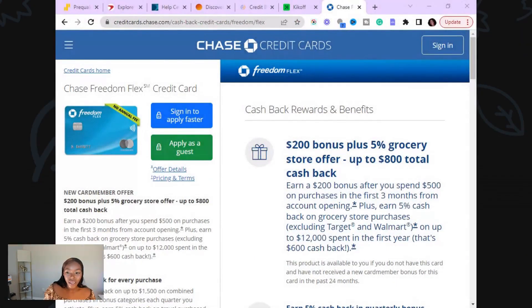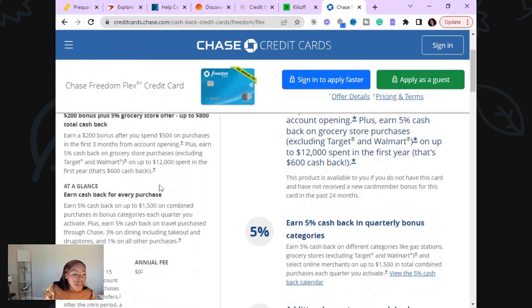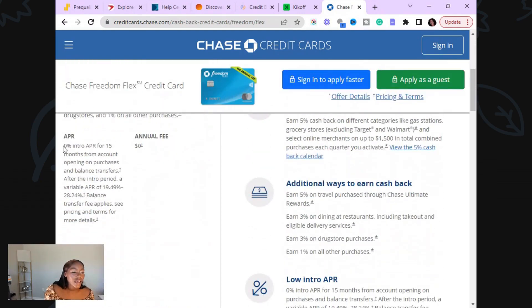So definitely call them to ask them if you have it. Now here is that card, the Chase Freedom Flex — that is the one that they said. So the Freedom Flex card with Chase. If you guys scroll down, you'll see you have that 0% intro APR for 15 months from opening your account for purchases and balance transfers.